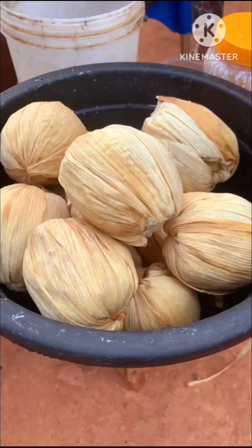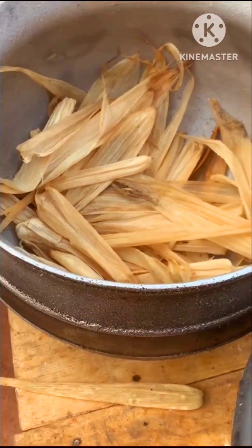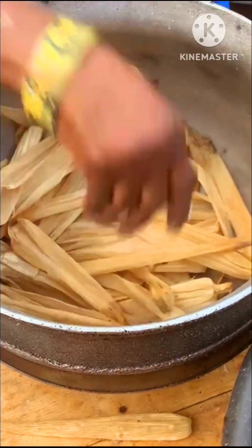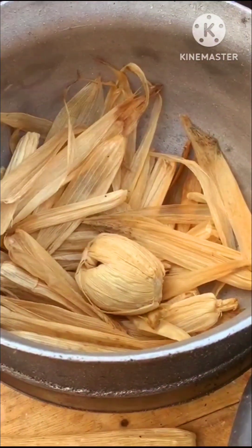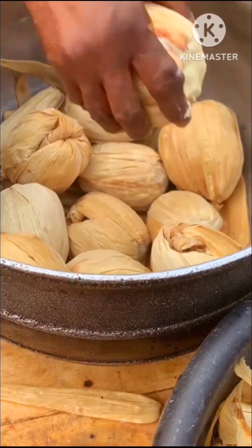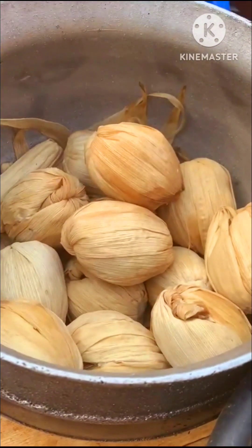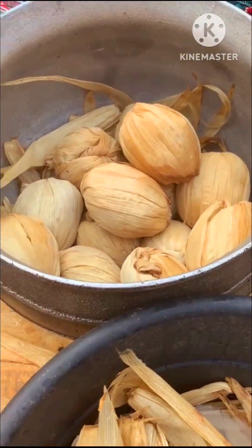It's basically cooking or steaming inside the leaf. After everything is done, she puts some corn husks in the bottom of the pot before layering the kenki down on top, and then adds more corn husks on top of everything once all the kenki is laid down.